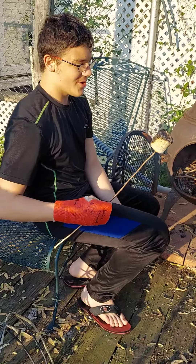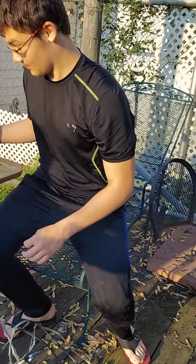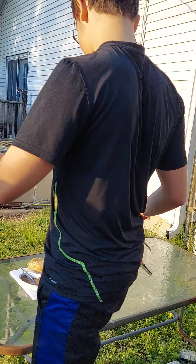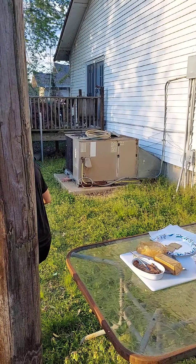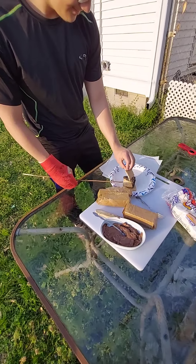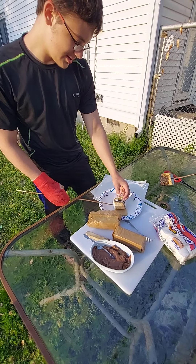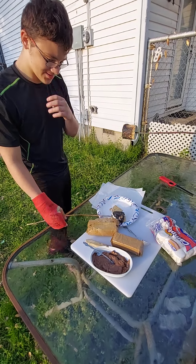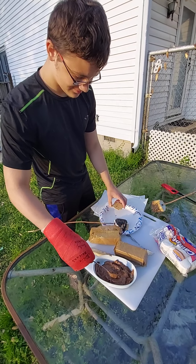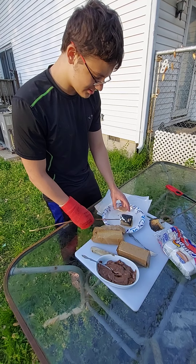It's still on fire. It's still on fire. Logan, it's on fire. Logan, it's on fire. That doesn't surprise me. Blow on it.